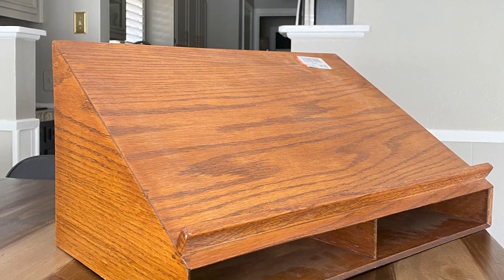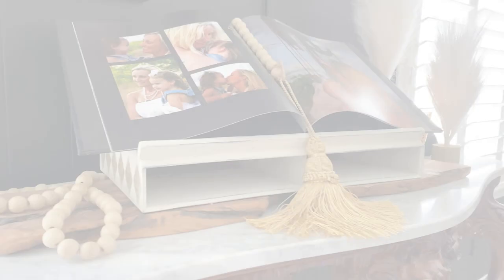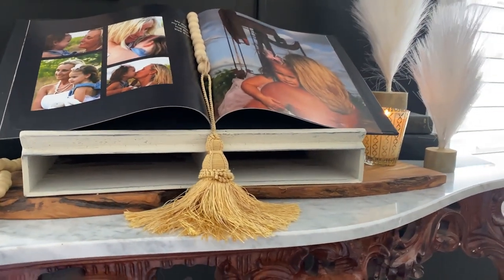Hello everyone and welcome to today's DIY. Today we are thrift flipping an unusually shaped object that caught my attention at the thrift store, and I'm going to be using it as a cookbook and a laptop holder.